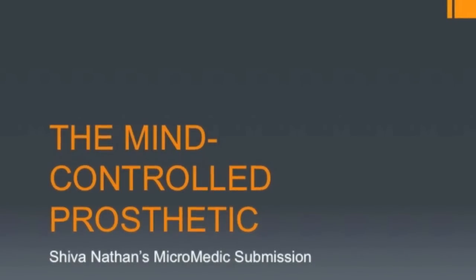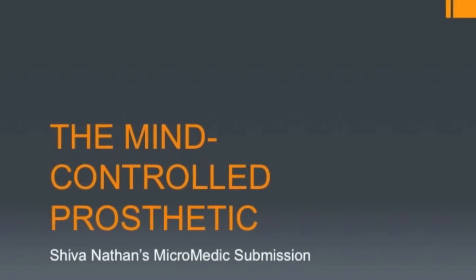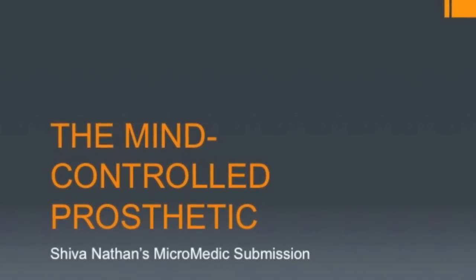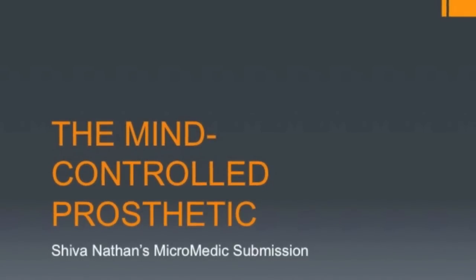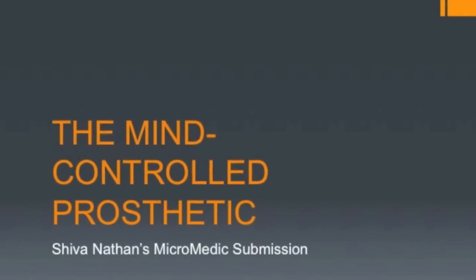Hi, my name is Shiva Nathan. I am a 9th grader who currently goes to Westford Academy in Westford, Massachusetts, and my submission for the 2013 National Micromedic Contest is an inexpensive microcontroller-based prosthetic arm.